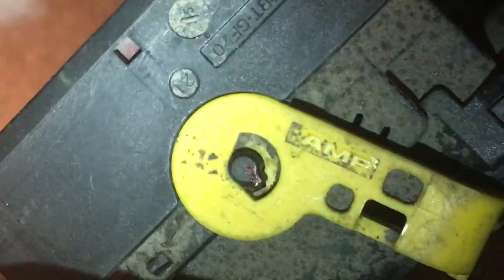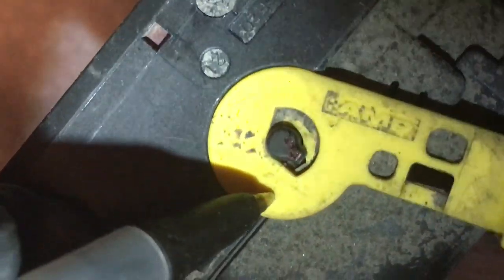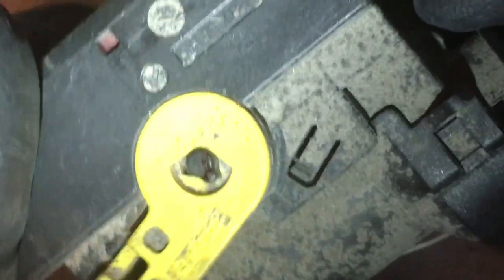Now you see I've moved the latch all the way back, and there's a slot right there where you can kind of see — it needs to go a little bit more. But the back part is holding it in, so you just kind of finagle it up. You see how I got that off?